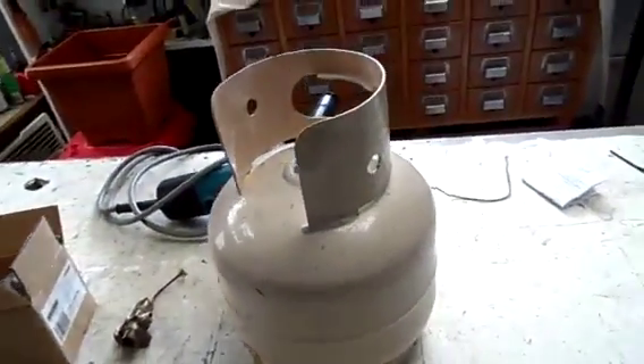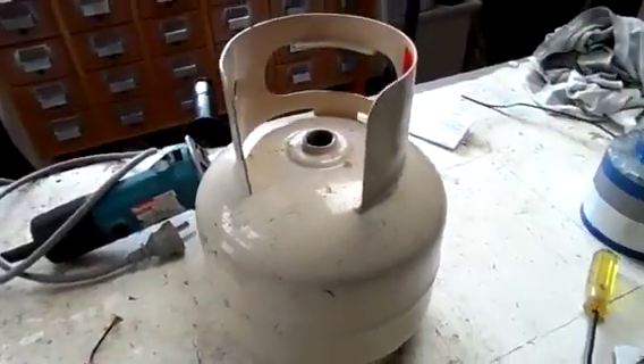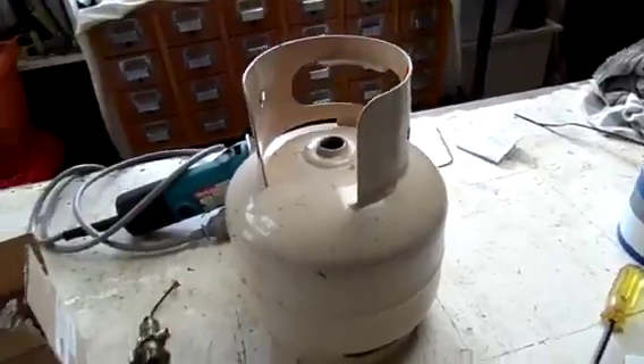G'day everybody. For today's bit of DIY fun we're going to be turning a sold gas cylinder into a compressed air tank.